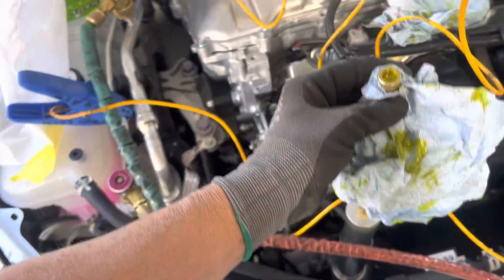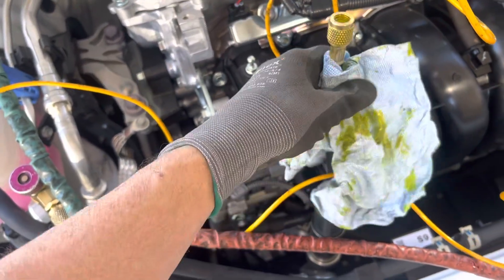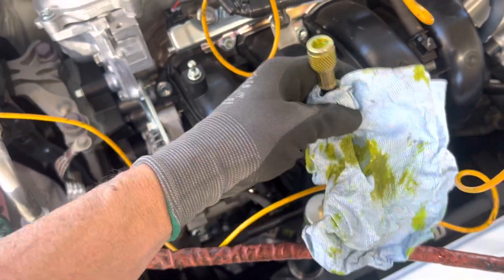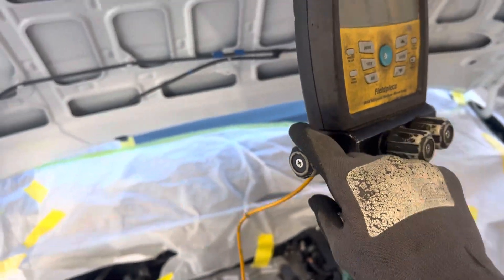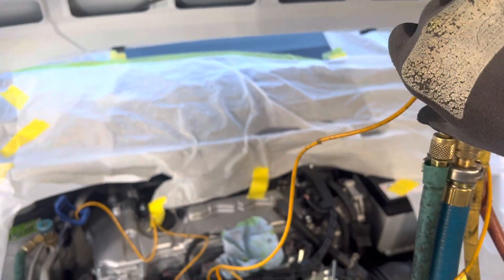This is geared toward the do-it-yourself guy who just does a little bit — a backyard mechanic without a lot of money to buy really expensive dye. Of course a do-it-yourselfer won't have this vacuum pump, but hopefully they'll have a vacuum pump. Let's kill the vacuum on the low side, because we're going to inject this oil right here on the low side.